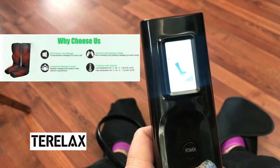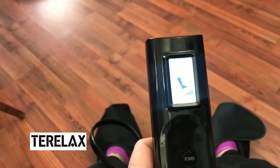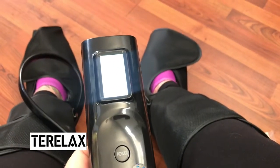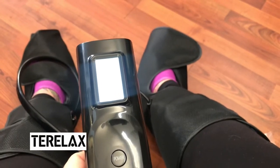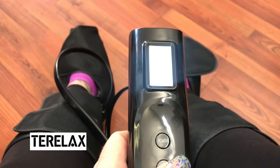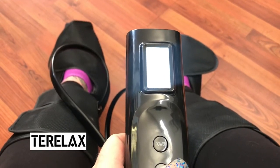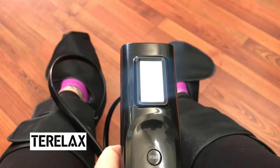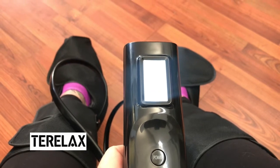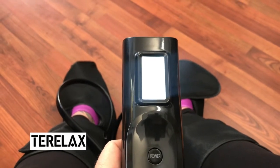I already played with it a little before I started filming because I wanted to give you a real reaction, and I actually really enjoy the massage that is happening right now. You can see it inflating with air and doing a kneading massage as we speak — this is heaven. This is absolutely the perfect gift to get anybody. I highly recommend it, especially if you have restless legs. It also makes for a perfect Father's Day gift.